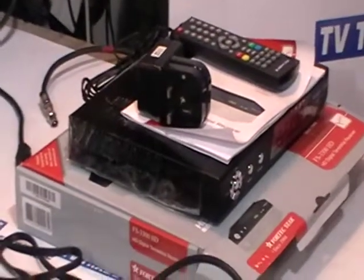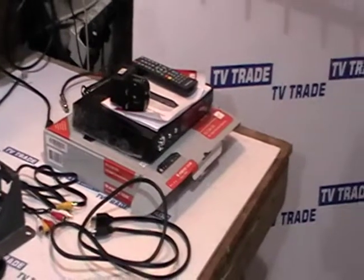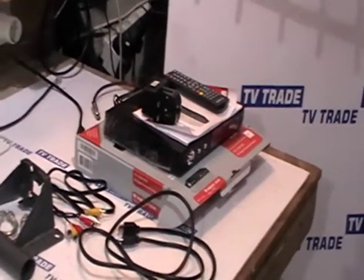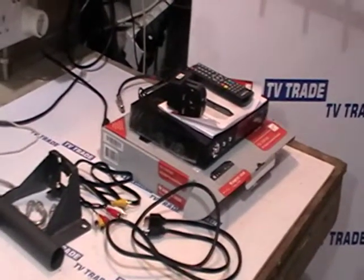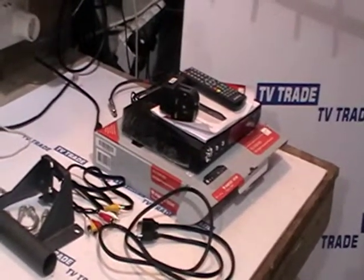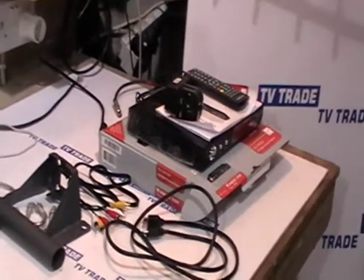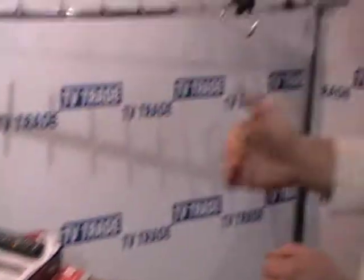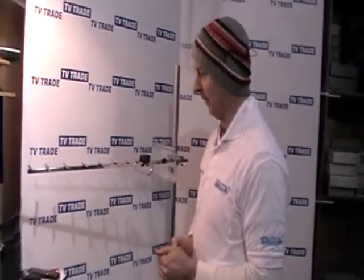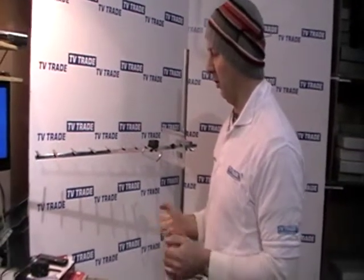This DTT receiver here is made by Fortak Star. It's high definition and it's MPEG-4, so it can handle even something like RTE2 high definition, which will still come in perfect on this particular unit. It'll handle both DTT and it's PVR ready, which means we can add on an external hard drive to record and pause live television.